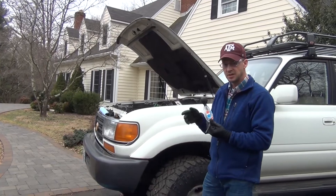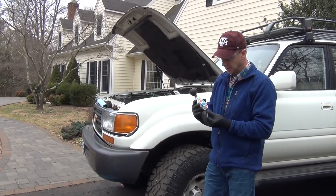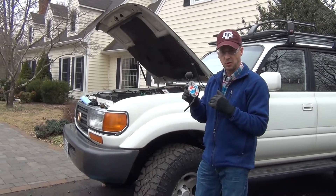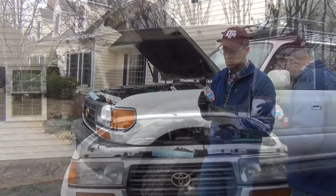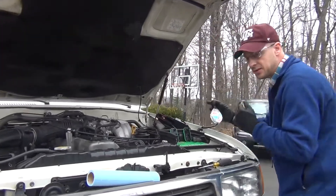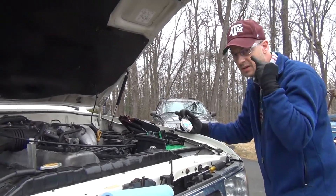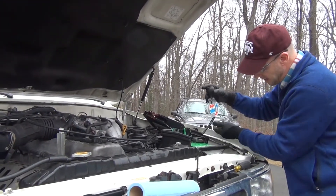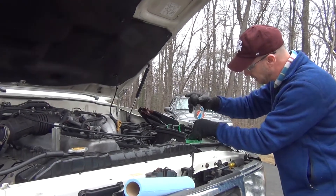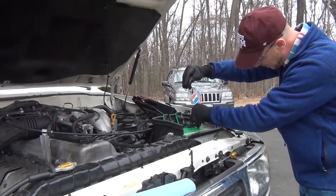Now most of these 12-volt batteries have six cells across. The instructions on the back say if any one of the cells differs by 30 points, the battery's probably bad. Also, I want to tell you — you're dealing with battery acid, so I've got rubberized gloves on and safety glasses on, so be sure to be safe. You really don't want to get this on your clothes.